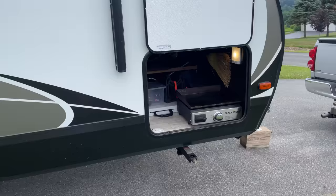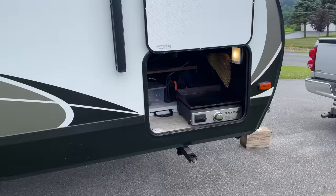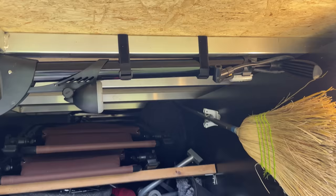Velcro straps are great for extension cords and device chargers, but you can also use these to secure items to your RV pass-through storage roof to better utilize the vertical space.